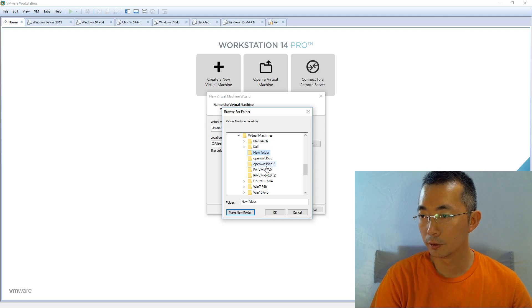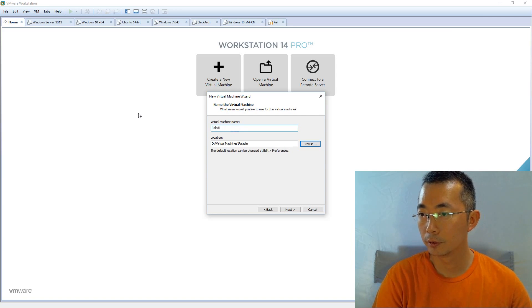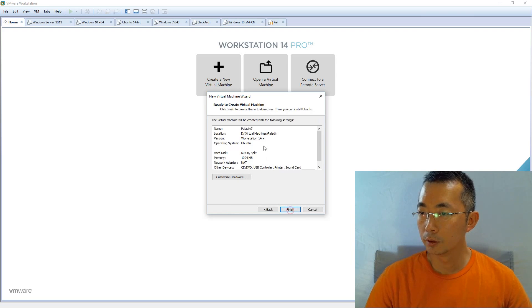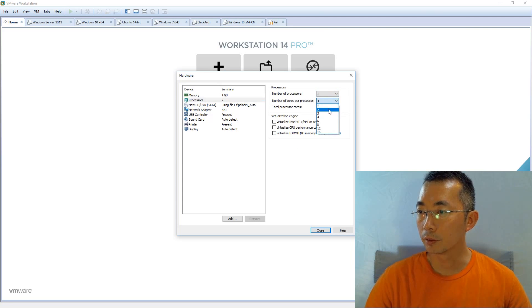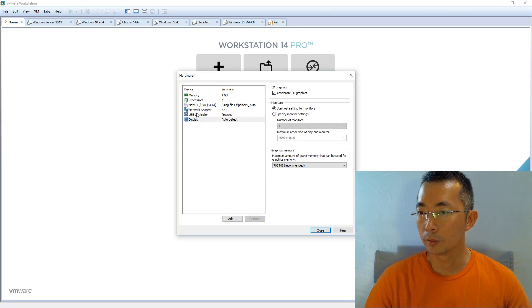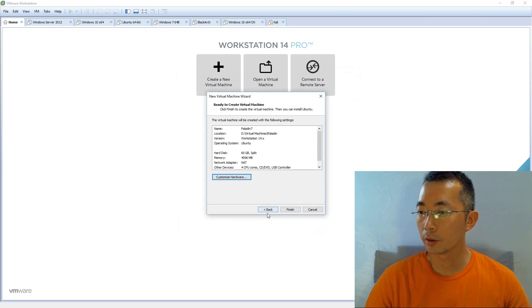Name the virtual machine Paladin 7. Let's make the disk a little bit bigger — 60 gigabytes. We need to modify the memory and CPU for better performance. I like using 4 gigabytes of RAM, two CPUs, and two cores. You don't need the sound card, printer — just keep the USB and Wi-Fi network adapter. Then close and finish.